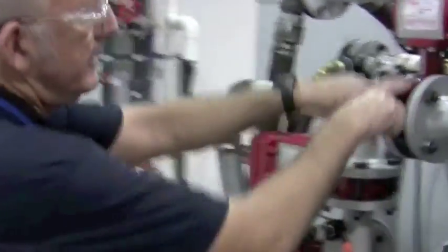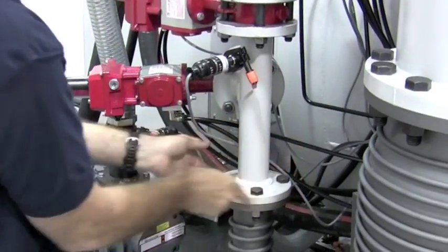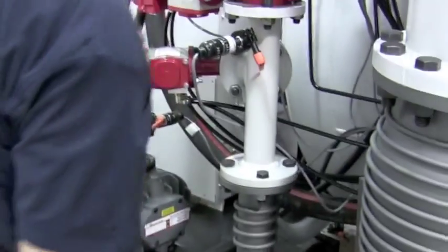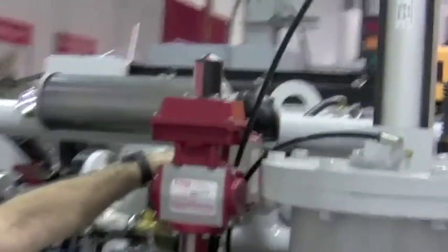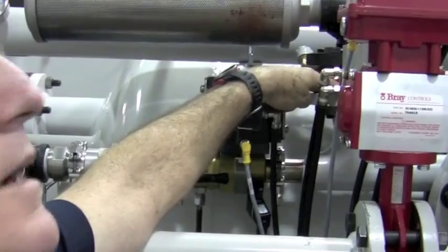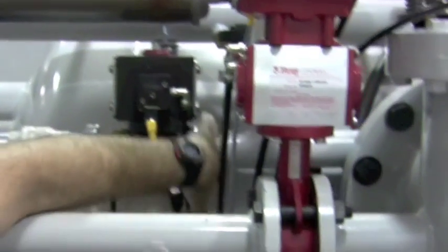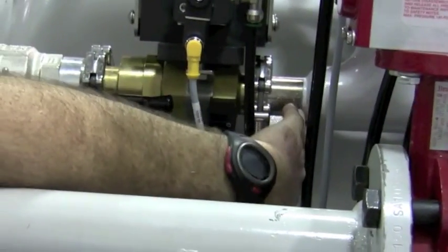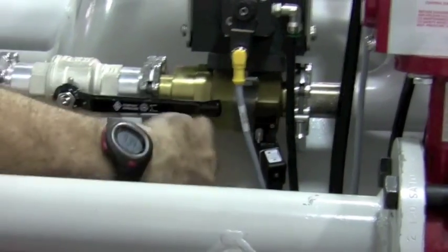Other places to check: check on both sides of all your butterfly valves. Check this O-ring right here. Check up here on your chamber release valve. Check right here on the backfill valve. Check this fitting and check all around in here.